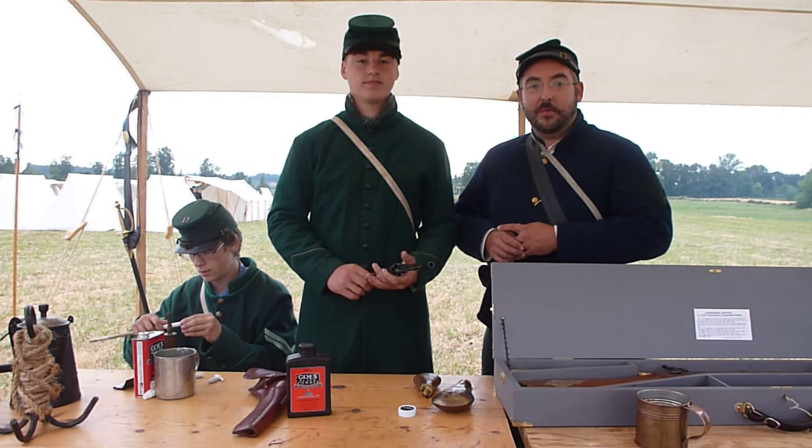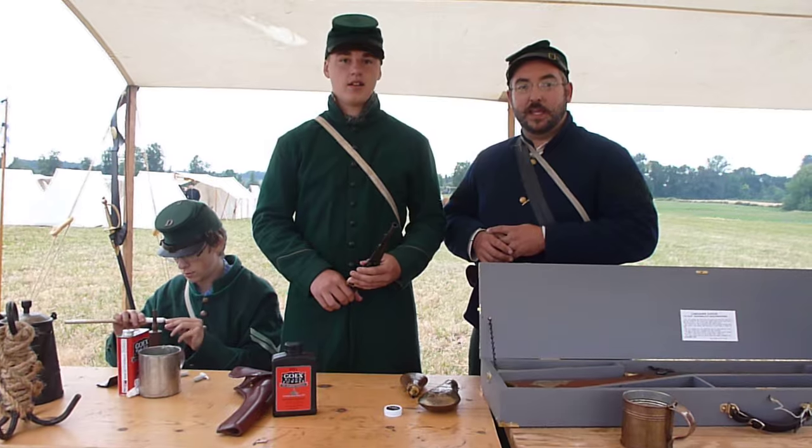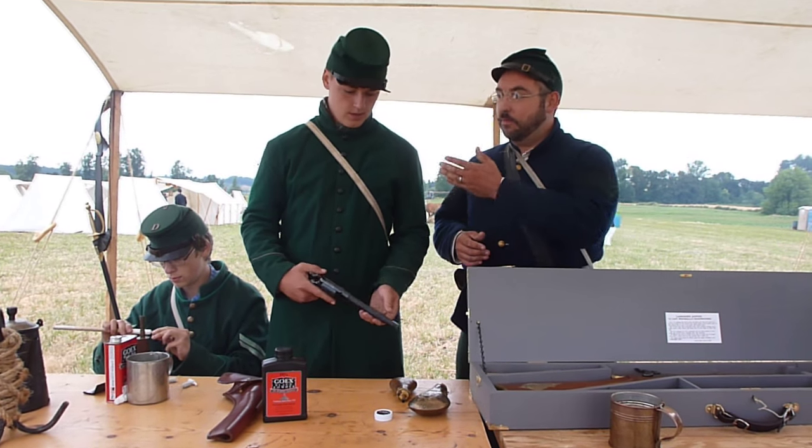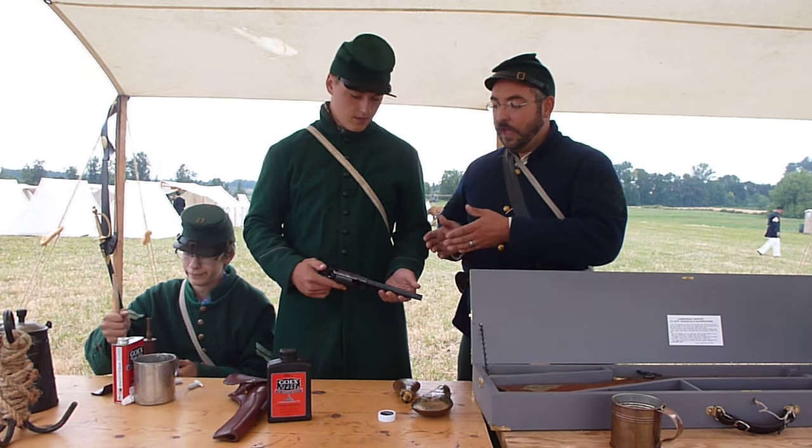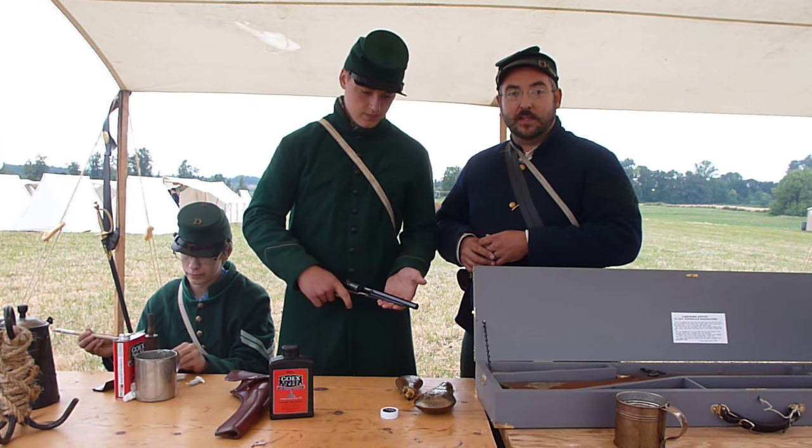I'm First Sergeant Kepp with the 2nd United States Sharpshooters Company D, here doing a video with Private Cook. We are going to show you how to load a revolver for reenacting.